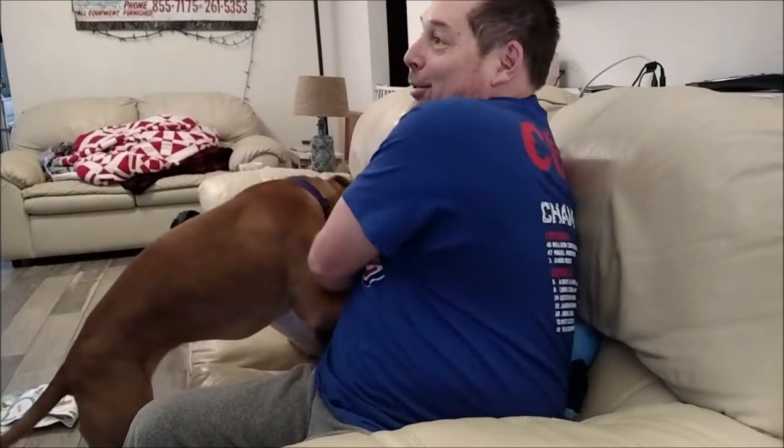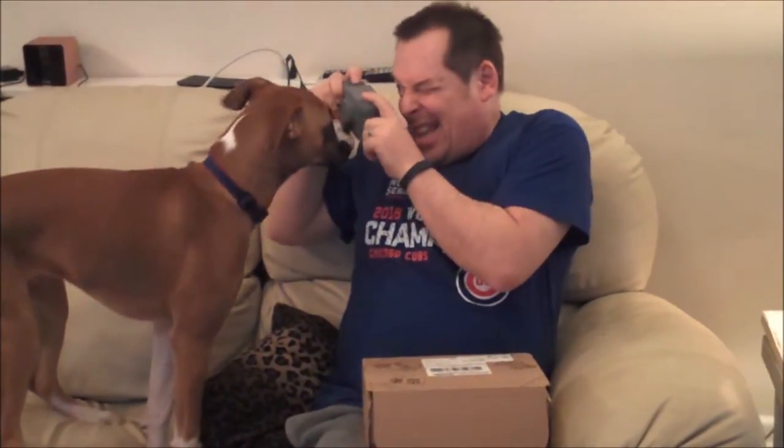Now let's see what else we got in here. Number two item is... oh, this feels rubbery and plasticky. It's squeaky. And it is a... it's a camera. Oh, we can take your picture. Click, click, click, click.